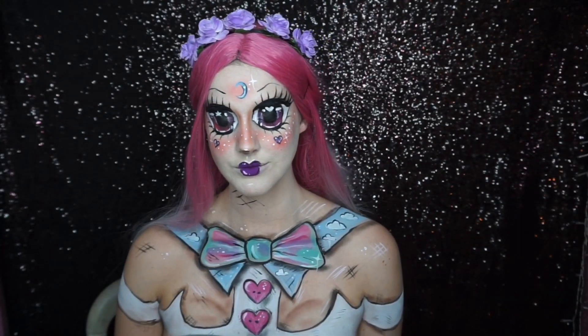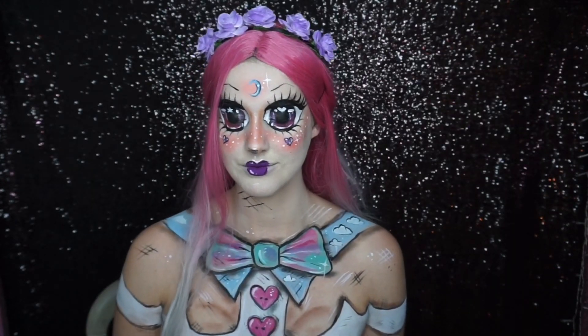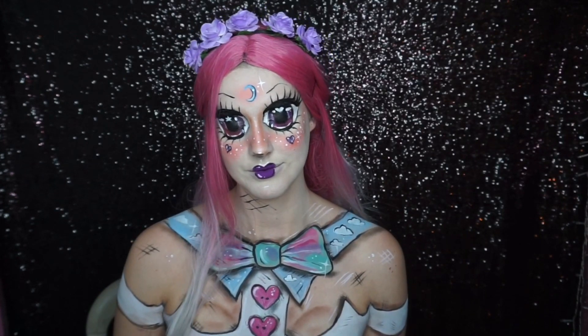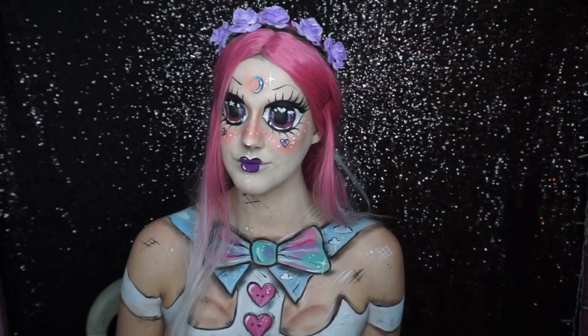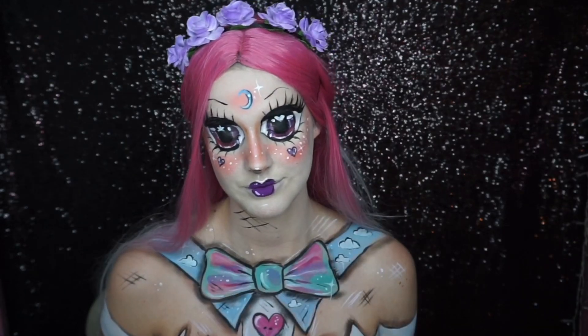There you have it — this is my slightly creepy anime makeup tutorial! If you like this tutorial, please give me a thumbs up and subscribe, check out my Instagram, and I'll see you all very soon. Bye!